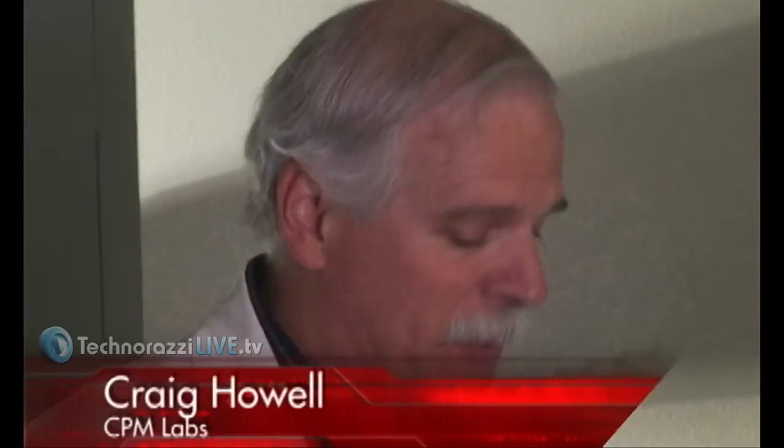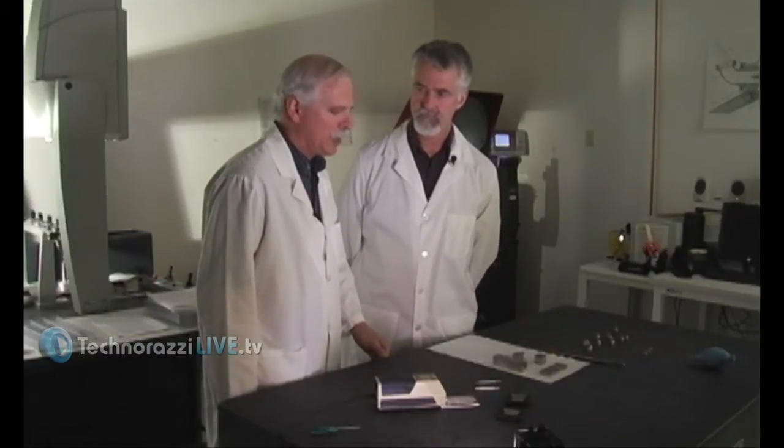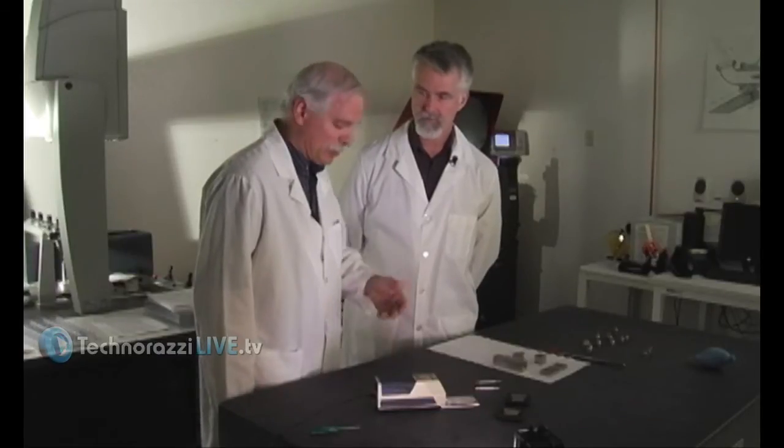Sometimes the blueprints will call out a spec — usually it's roughness average, RA. This is the roughness of the surface produced by the machining, grinding, or polishing. There will be specific requirements of what it should measure, and this will measure them.